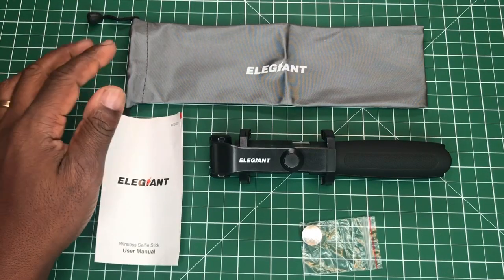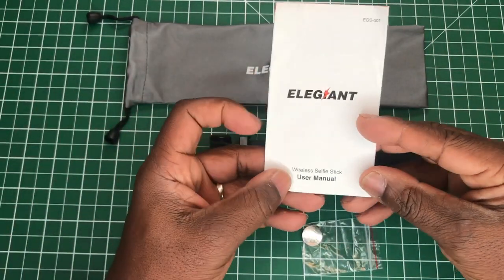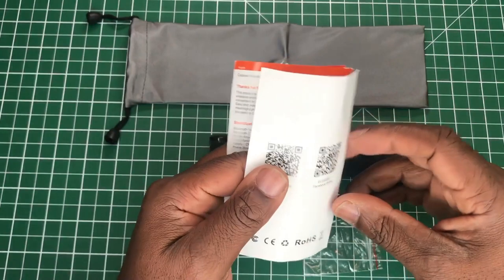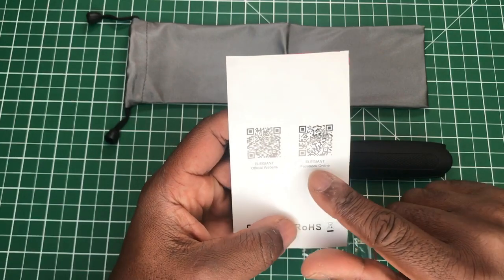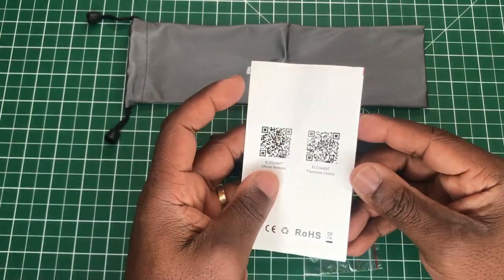Opening the box, first we get a simple user's manual in English, with a QR code on the back linking to their website and their Facebook page.